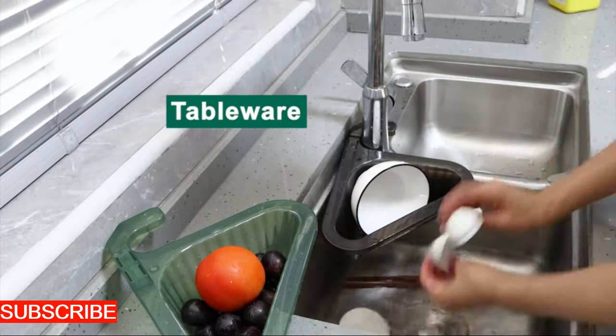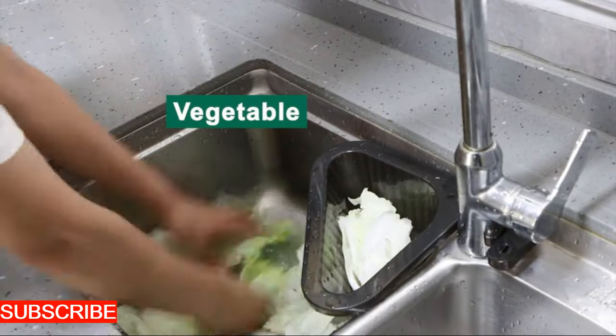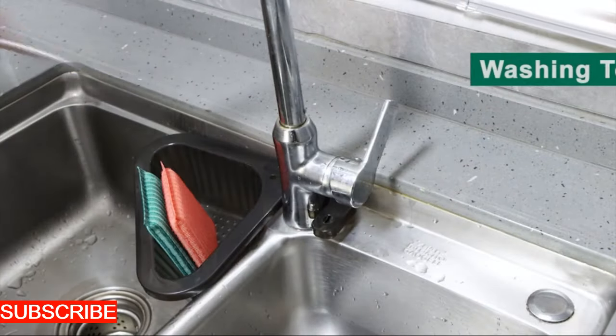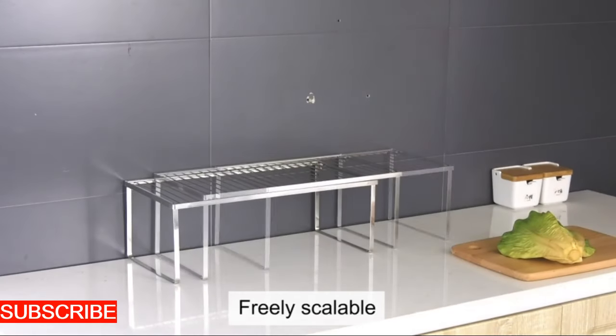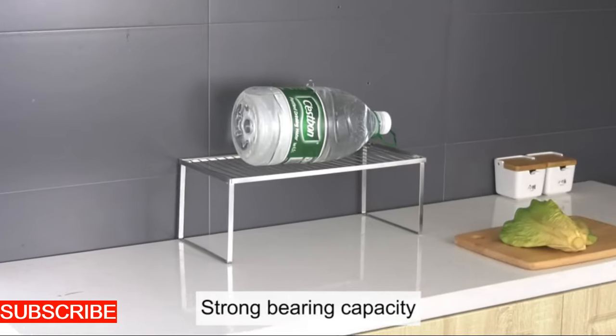Versatility is the AquaSieve Sink Savior's virtue. It adapts to various sink tasks — whether you're washing vegetables, rinsing dishes, or dealing with post-cooking cleanup, this basket is your versatile companion. The well-thought-out design ensures that it fits seamlessly into standard sink drains, becoming a silent sentinel against unwanted clogs and a multitasking marvel.